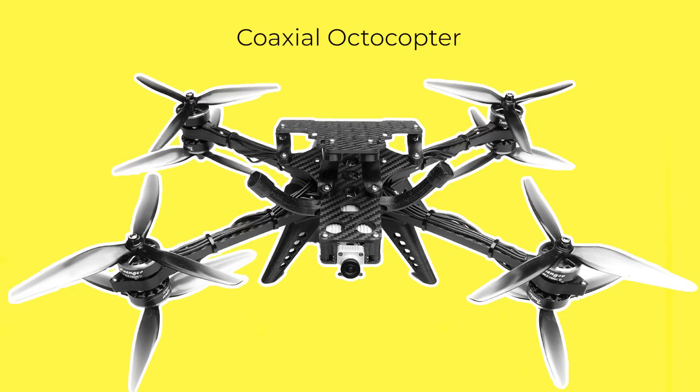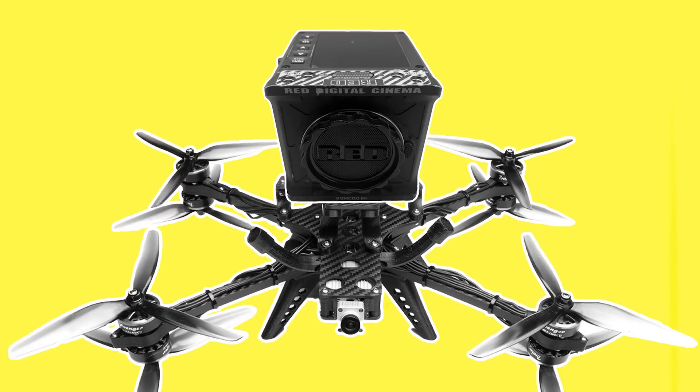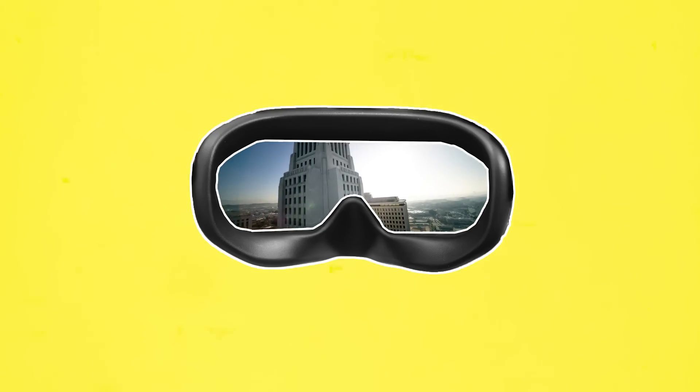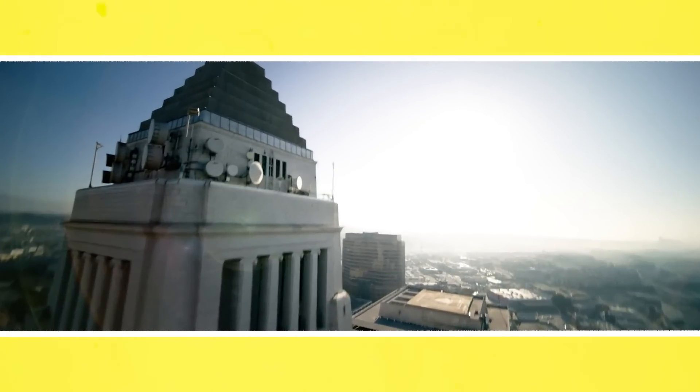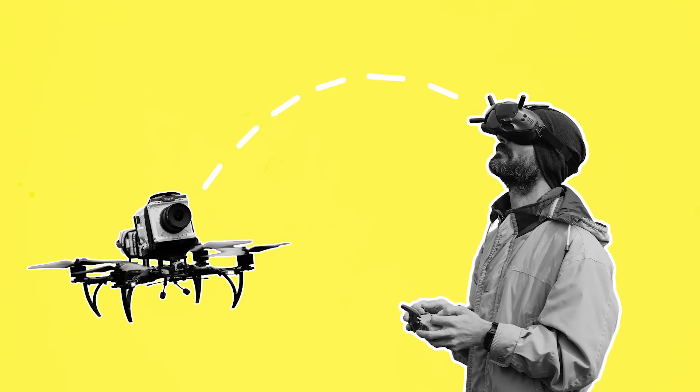This is a coaxial octocopter, meaning it has four dual motors that can each turn two rotors. To this frame, an FPV camera will be attached to the front of the drone, along with a transmitter that sends a video signal using antennas from the FPV camera to a headset that the pilot wears, such as DJI FPV goggles. Inside this headset the pilot can also set frame lines that mimic what the cinema camera is recording, which are usually cropped in from the wider FPV camera view. This FPV camera is built to be as lightweight as possible and is only used for monitoring and transmission purposes so that the pilot can see where they are flying — it's not used for recording.